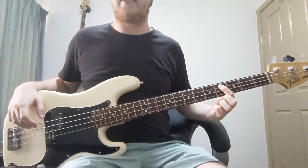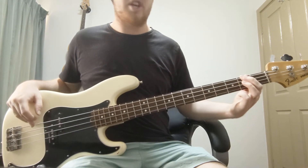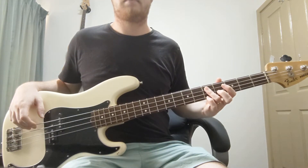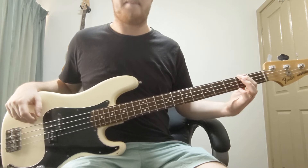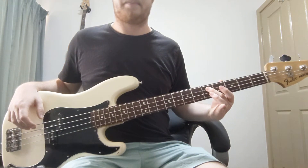And now D, F-sharp minor, E. So D, F-sharp, E, D, F-sharp, E, D, F-sharp, E. And that's the whole chorus.